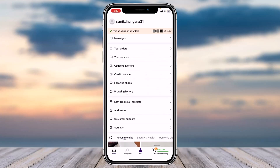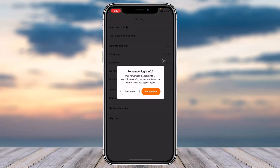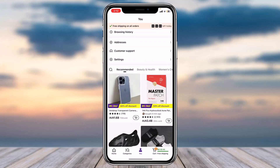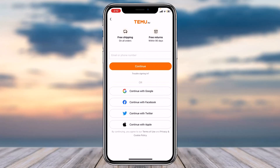All you have to do is simply log out of your already existing account, and then create a new account using some other method. Let me show you how you can do that. First of all, log out of your account, and then while logging in, instead of signing into your account, simply create a new account.